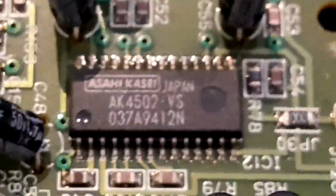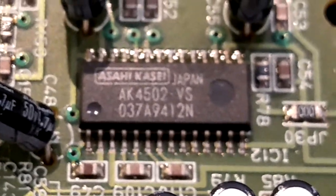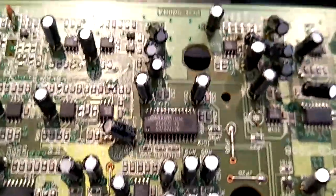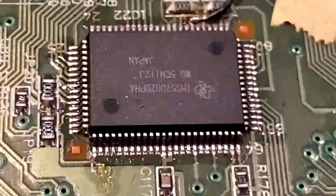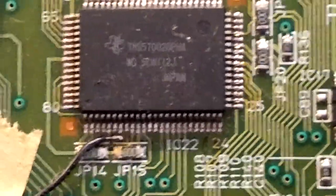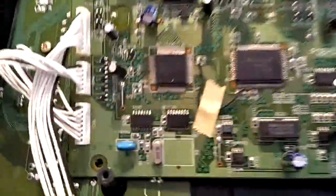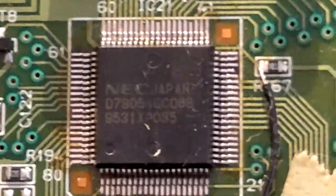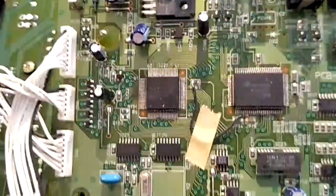This Asahi Kasei chip is the analog-to-digital and digital-to-analog converter. The main chip that does the majority of the DSP heavy lifting is a TMS57000 digital signal processor. There's also a D7805 — that's an 8080-series CPU of some kind.